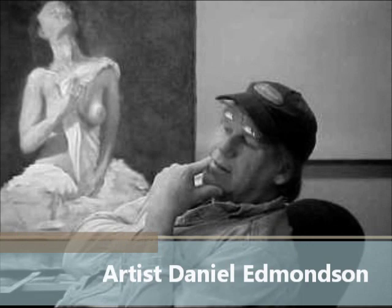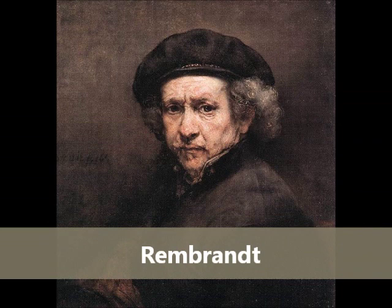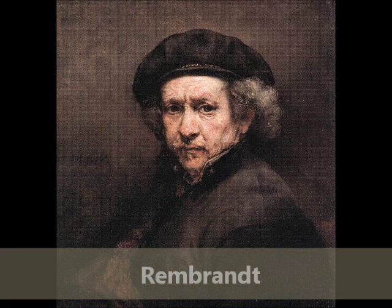Greetings my fellow artists, Rembrandt here. I just heard about this man, Daniel Edmondson, but he's way ahead of my time. I'd like to take a moment to tell you about the beautiful paintings you are going to be painting in Daniel Edmondson's 10 DVD, 10 Painting course.